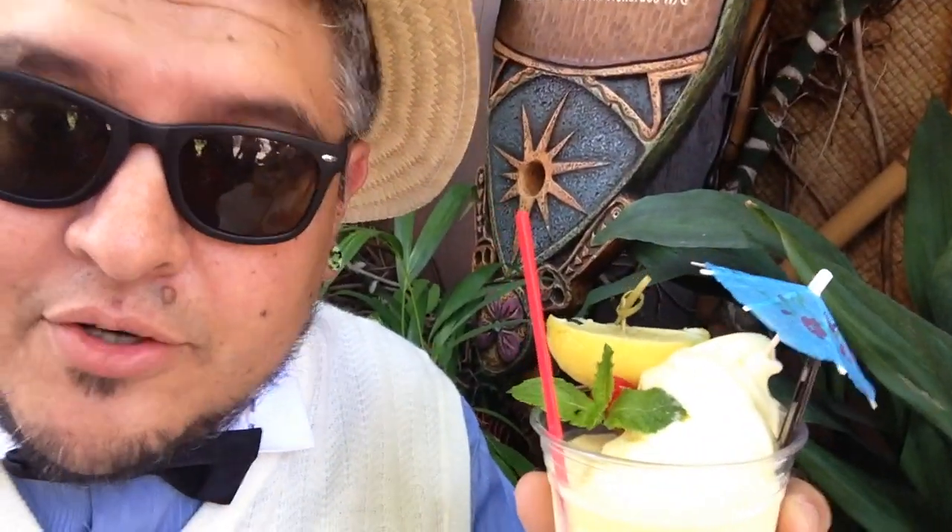Hey everybody, welcome to the Dano channel. I am Dano. You can probably tell I'm dressed a little bit differently than normal. It is Dapper Day, the fall soiree. But I'm here with a very special and different treat.